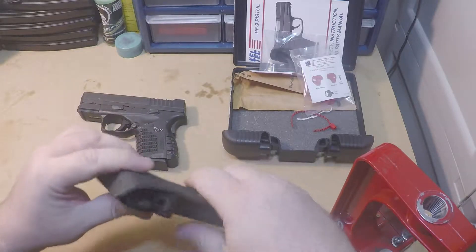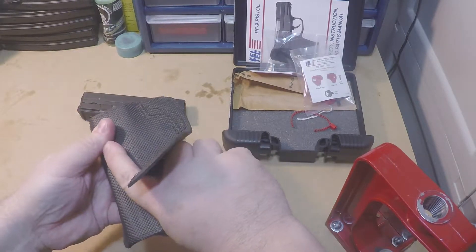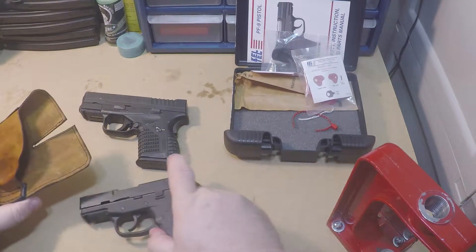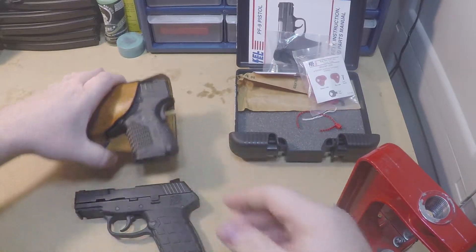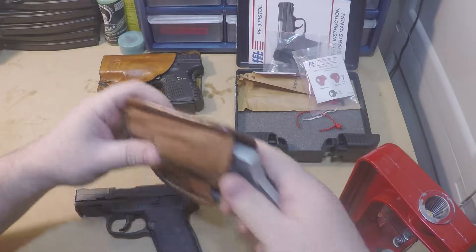It actually does fit my pocket holster for the XDS, and you're able to get a full grip on it and draw it — that's a huge plus right there. I don't have to go get another holster for it. Let's compare it to another one — something else I carry.